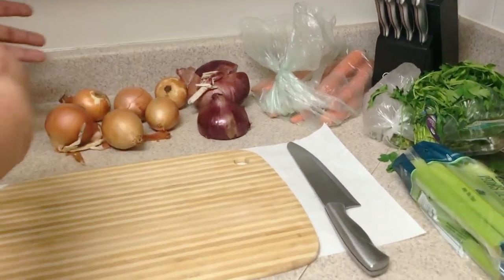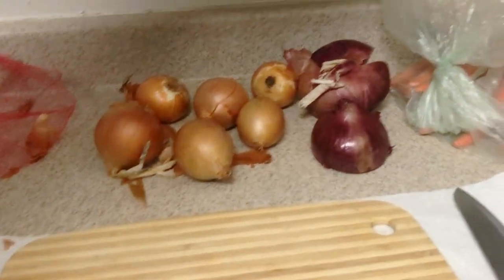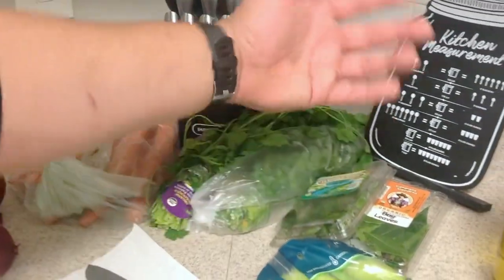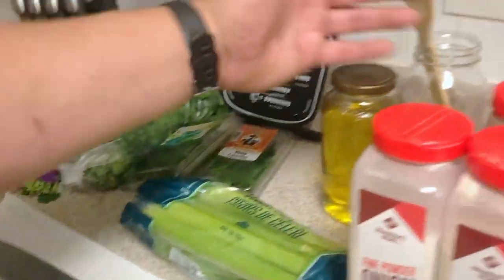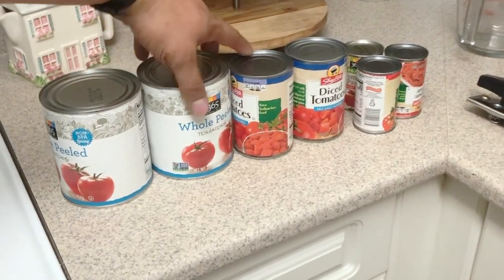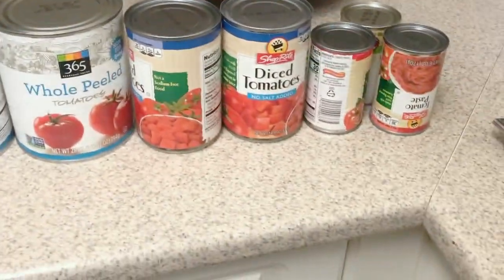This is what we have. We got the vegetable set up — yellow onions, red onions, carrots, Italian parsley, some basil, some bay leaves, some celery, a little bunch of herbs and spices, and some olive oil. And then you got your tomato sauce: the whole tomato peeled, some diced tomatoes, and tomato paste.